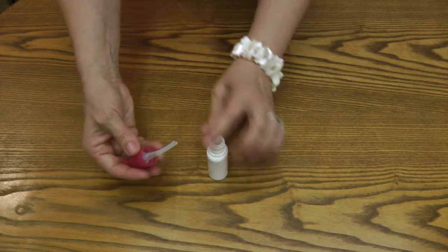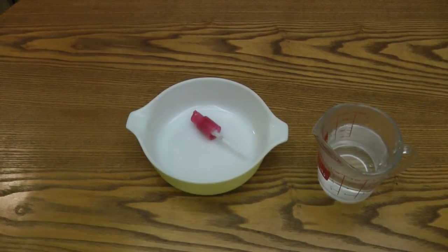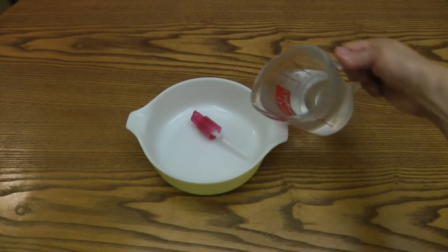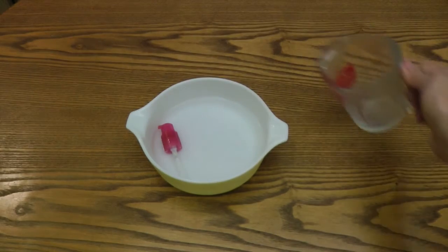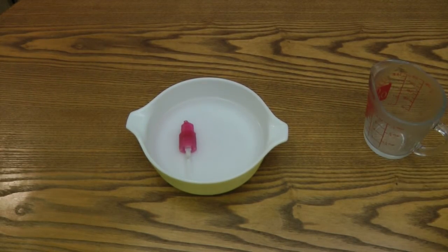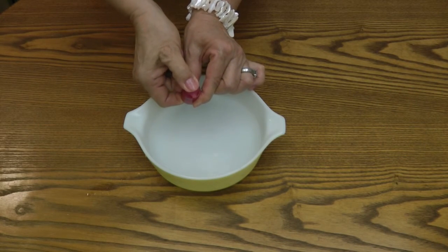Place your pump lid into a dish and cover it with hot water. Allow it to soak and loosen up any dry product that's inside the pump action, and let it sit for a little while.